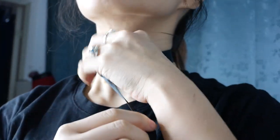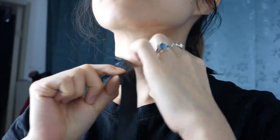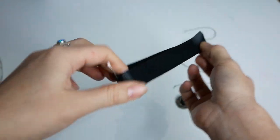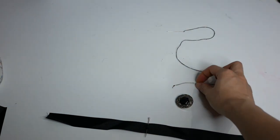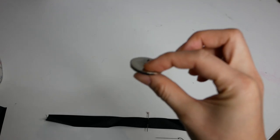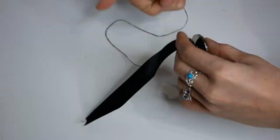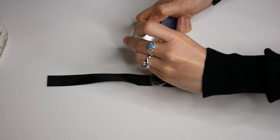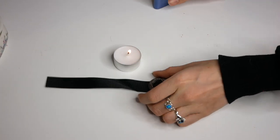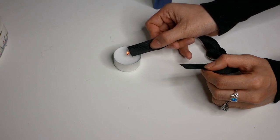First go ahead and measure out your length of ribbon around your neck. Make sure it's comfortable and then cut it. Find the center by joining the ends together and putting a pin in the middle — this is where you'll sew your button. Take a needle and thread and begin working the back of the button to the front of the choker. Go in and out of the ribbon first and then sew the button on through the loop until the button is secure. Now get out a lighter — for this video I'm going to be using a candle so you can see what I'm doing. Go ahead and grab the ends of the ribbon and burn them. This is going to prevent it from fraying.